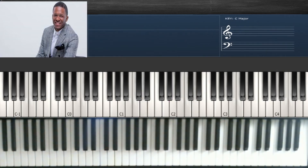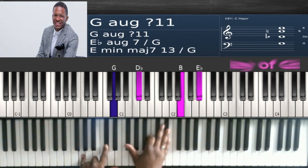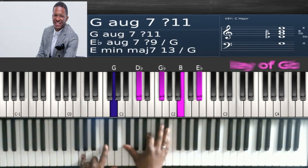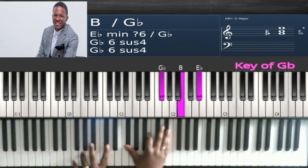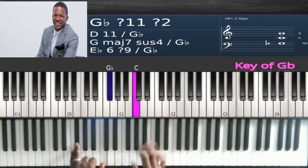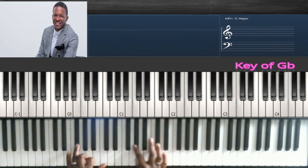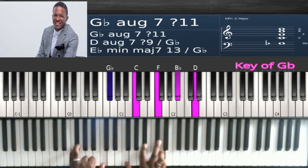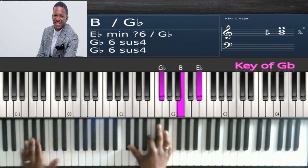For the key change to G flat, the key change chord is this one: G and D flat in the left, and G flat, B, E flat in the right, over E flat in the bass. It's the same as that chord we did before — we're just going to take it up. So this is the key change chord to get to the key of G flat.